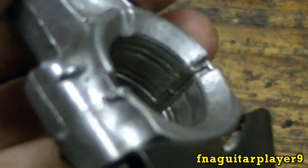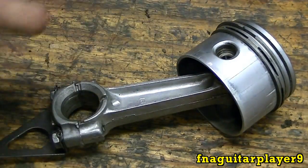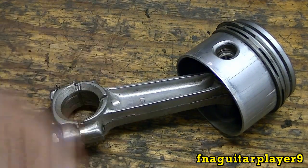This one's scored real bad — I think the motor was running without oil or something. You can see the piston's real scored. The main reason I'm doing this video is I had a couple comments from some other videos asking about how to do this, because I never really show it, so I thought I'd do a quick video.